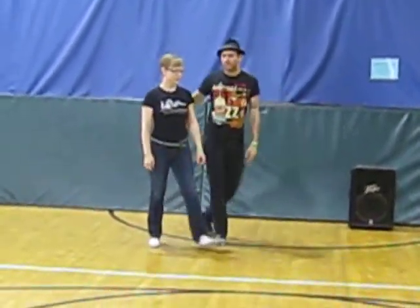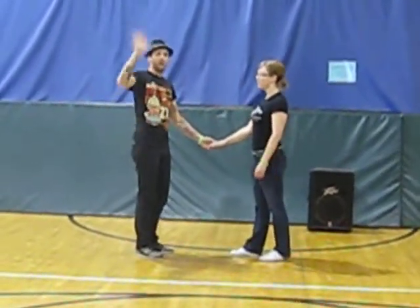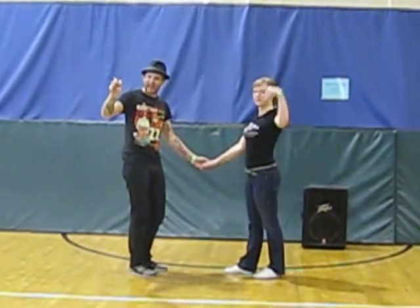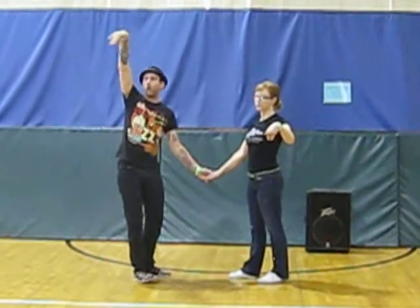Then we worked on the rock step. We talked about just our basic rock step and making sure that we're doing something with our hands — keeping them kind of open, not in a fist position. Definitely don't curve. This always looks bad.